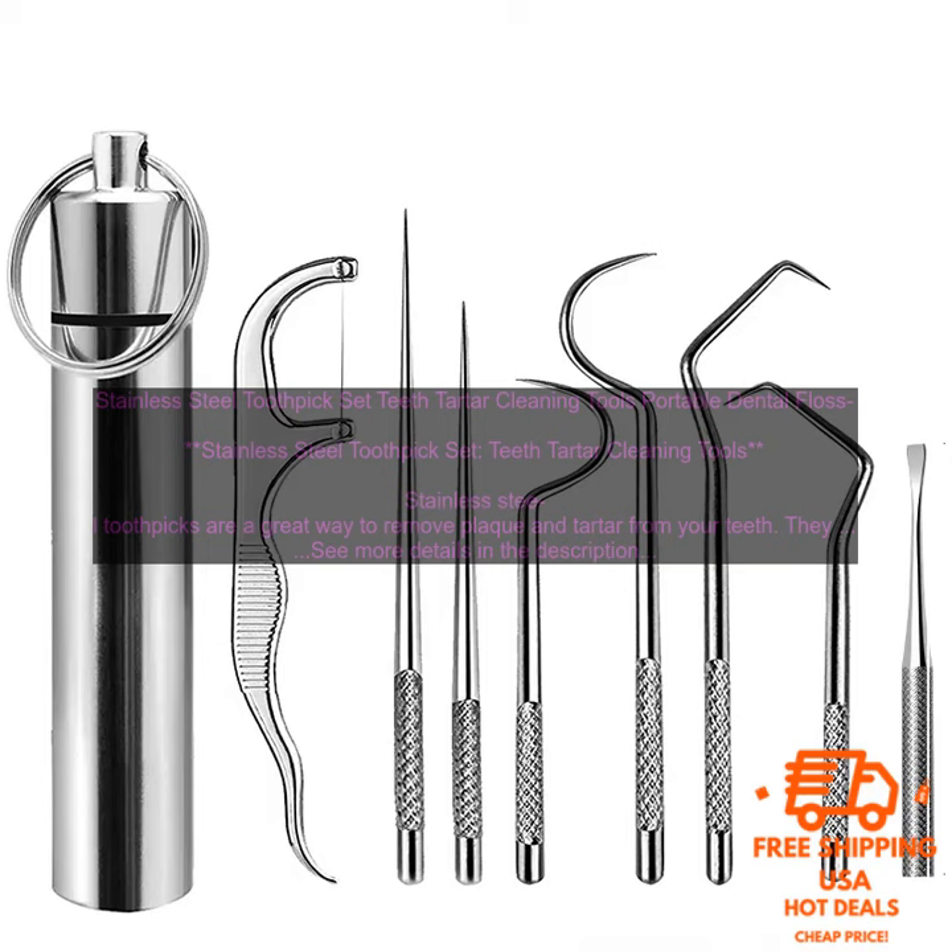This set of stainless steel toothpicks comes with 10 reusable toothpicks and a travel case. The toothpicks are made of high quality stainless steel that is durable and rust resistant. They are also dishwasher safe for easy cleaning.